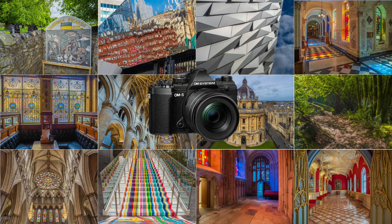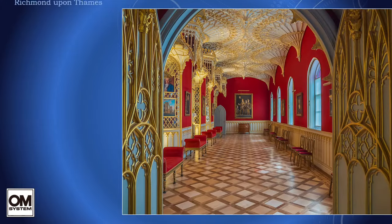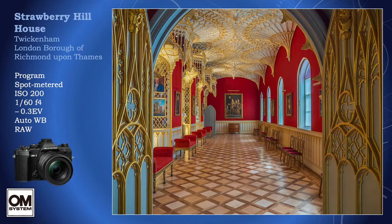Regulars to my channel will know that I am not technically minded, presenting my views with images and not numbers. However, I was initially concerned that the 12-45 did not have its own image stabilizer, having to rely instead on the camera's stabilizer. I needn't have worried. One of the major advantages — yes, major advantages — of micro four-thirds is extra depth of field, even at full aperture.